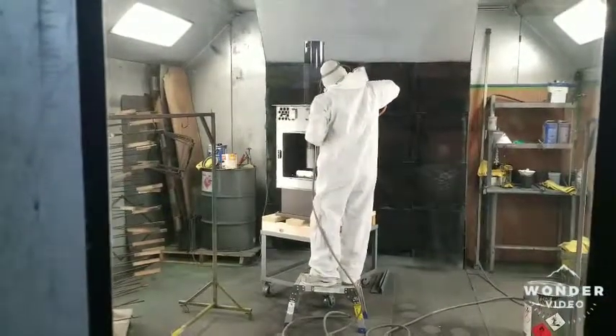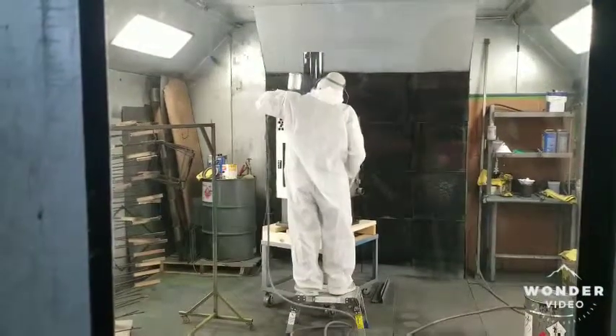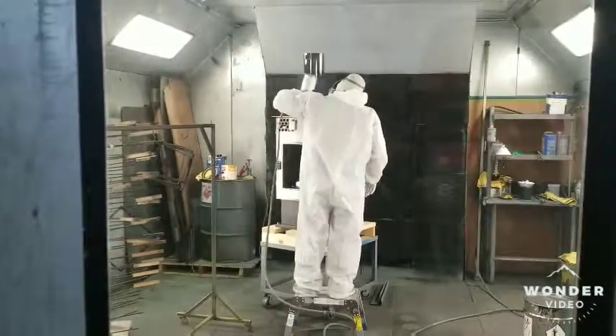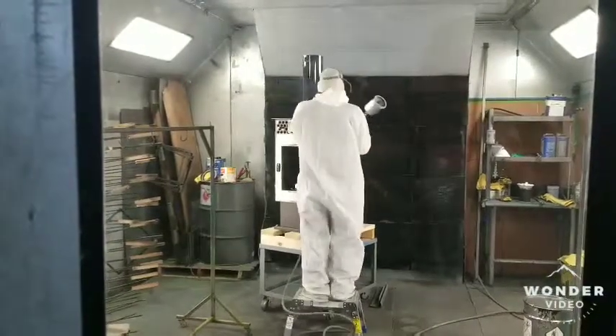It lays down very well and just turns out really nice. I'll wait for him to get on the other side so you can actually see the stove here. I'll pause it for just a moment.